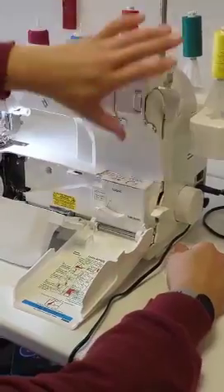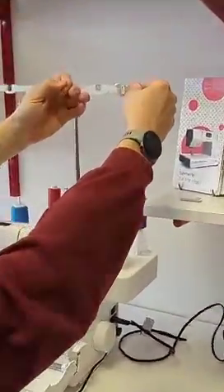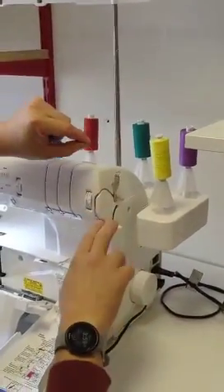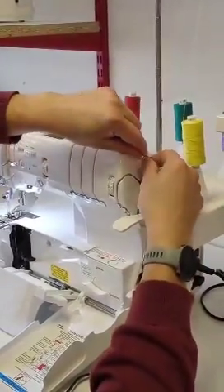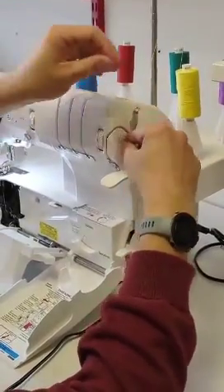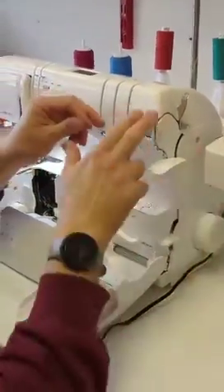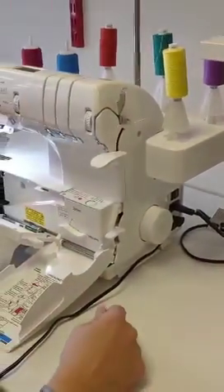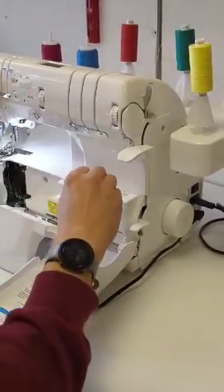We're going to start off with the chain looper on the side here. Go up through there, then put the hand and foot lift down to keep it out of the way, and we're just going to go around here, up to the top, and then through this bit here. Once you've gone through that, to ensure the tension is properly set, just give it a little floss backwards and forwards and that'll make sure it's setting the tensions correctly. We're going to go then all the way to here.